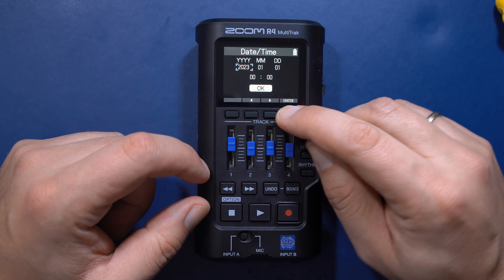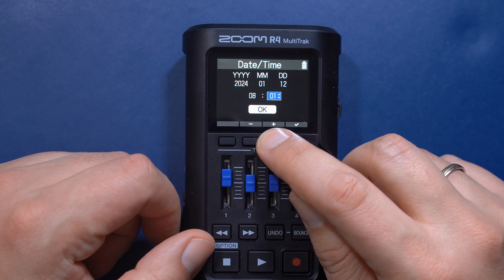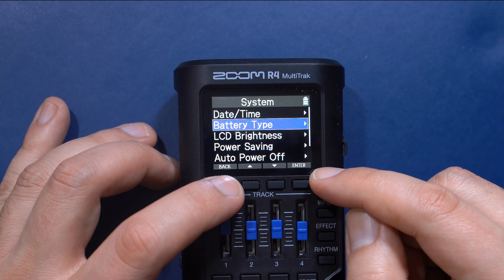After turning on the device for the first time, you'll need to enter the time, date and the battery type. The recorder needs this information to show you the amount of battery power remaining correctly.